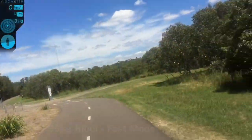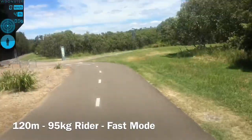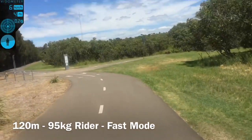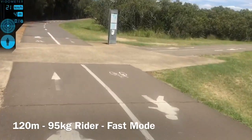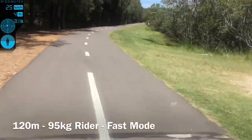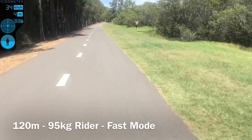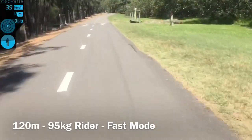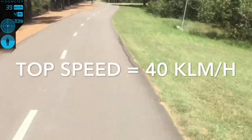We're going to do the speed test now in high speed on the Vestar board V2, 2,000 watts belt drive. Let's give it a go. Let's see what it can do. I'm not sure what that reading is — we'll soon find out. It's pretty quick.